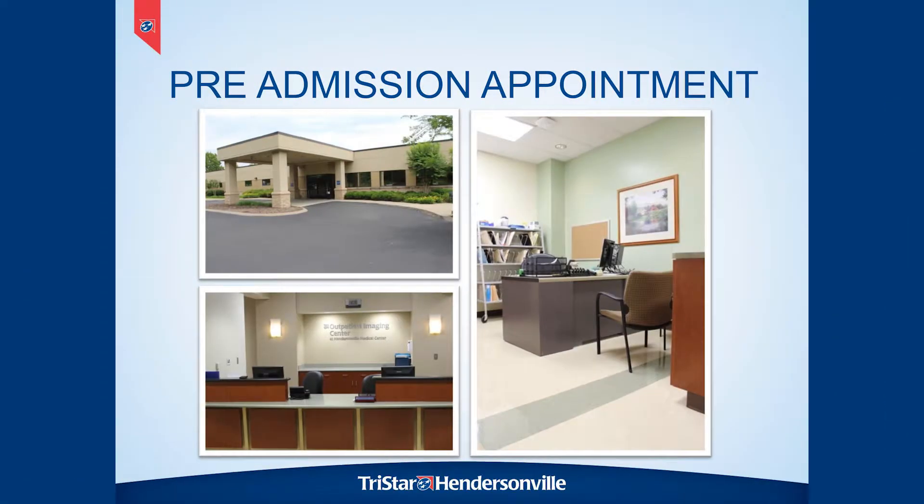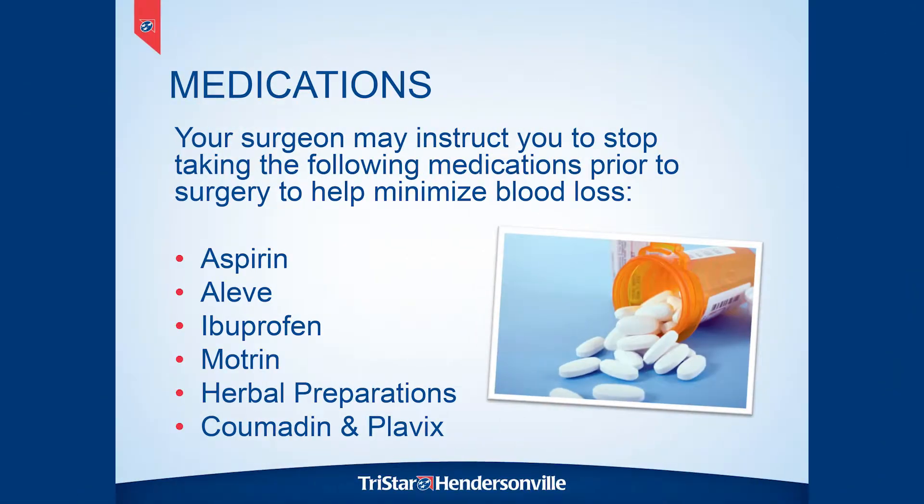At the pre-admission testing visit with the nurse, your medicines will be reviewed and the nurse will tell you which medicines to stop taking before surgery and which ones you can continue. In general, medications that can thin your blood are going to be stopped five days before surgery — things like Aleve, Ibuprofen, and Motrin. It's fine to continue taking Tylenol if you're having a lot of joint pain right before surgery. Your nurse will write this down in the book for you so you know when to stop medicines.